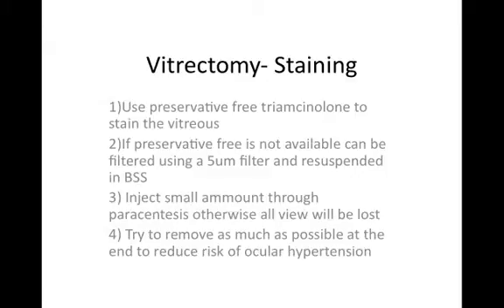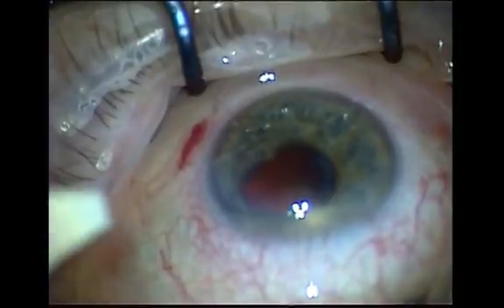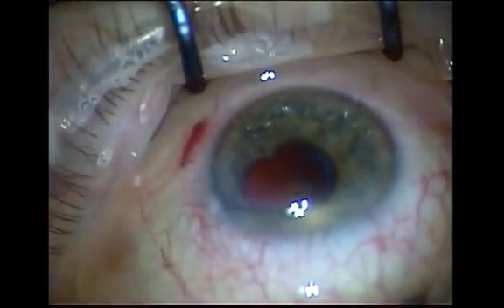However, do not do it as in this video, but rather avoid any traction on the vitreous, as this may be transmitted to the retina.